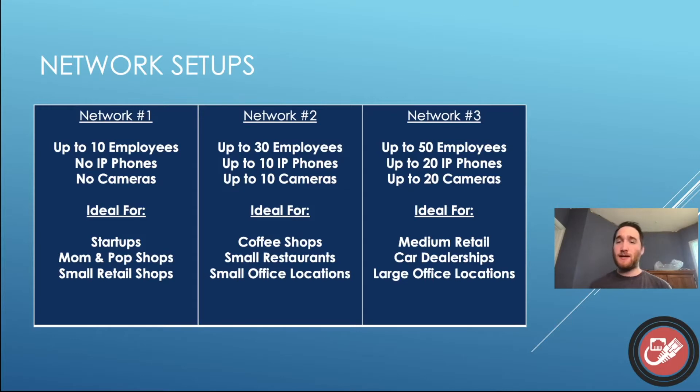The final step up to network three is up to 50 employees, even more IP phones, a whole bunch of cameras. I think this would be more ideal for your medium-sized retail shops like in a strip mall, car dealerships where you're going to have a lot of cameras and a lot of desks that all need their own phone and workstation, and your larger small business office locations. Remember that you can mix and match here — these are just baselines. You can totally mix network one and network two and get good results.